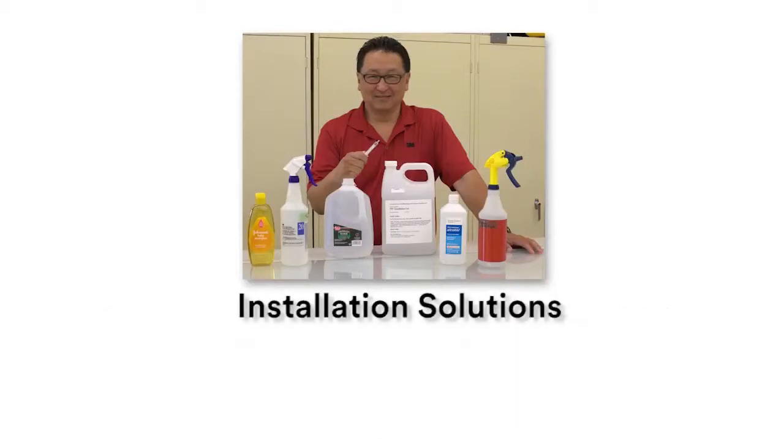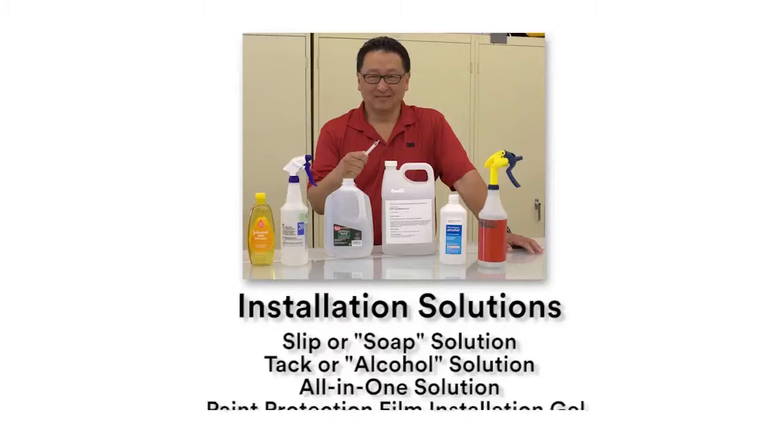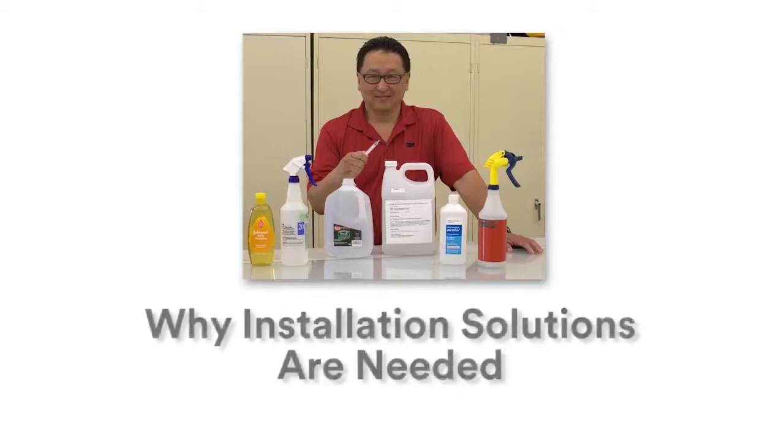The installation solutions we will be discussing today are slip or soap solution, tack or alcohol solution, all-in-one solution, and paint protection film installation gel. First, we will discuss the importance of installation solutions.